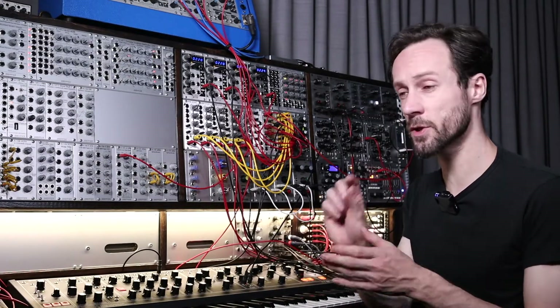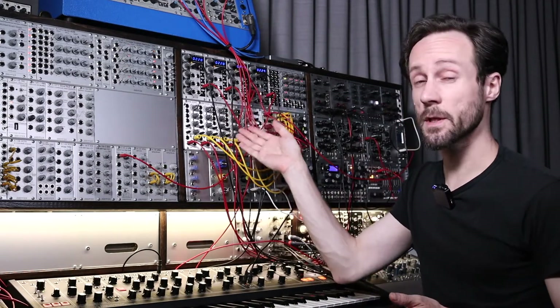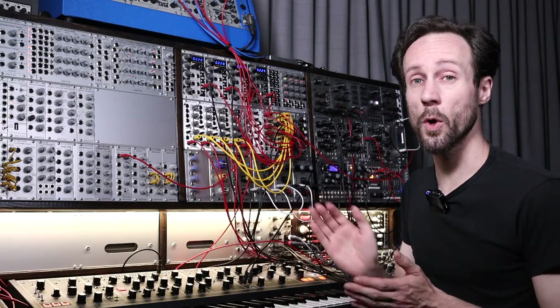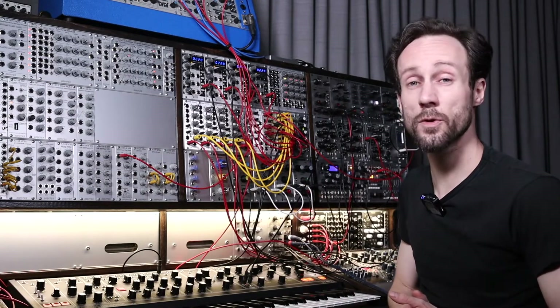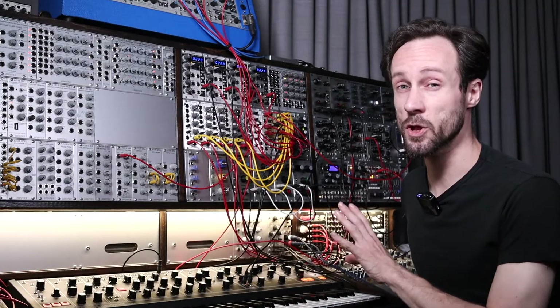The jumper is already there, you just need to select if you send positive or negative or no CVs — control voltages — to the bus board. I'll explain in a bit what that actually means.